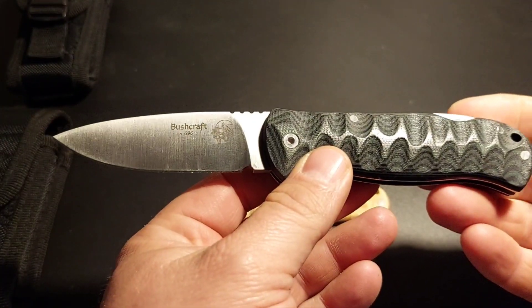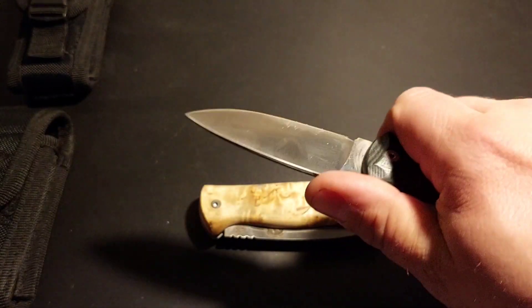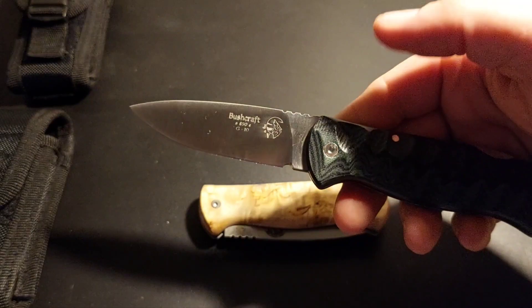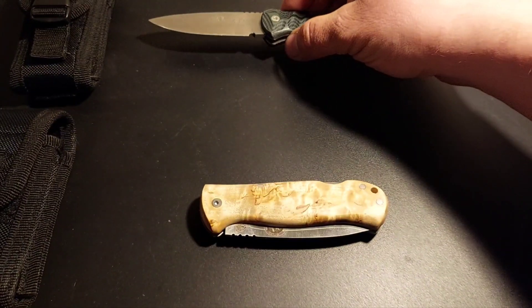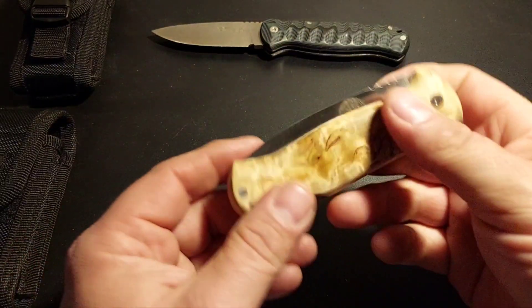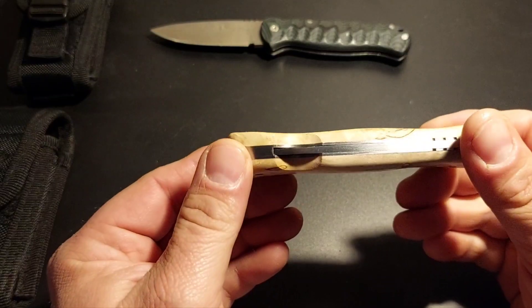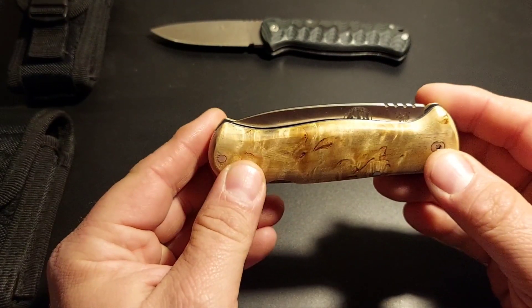Und Böhler N690 Stahl plus Backlog, was ich sehr gut schätzen gelernt habe. Schöne, praktische Größe – nicht zu groß, nicht zu klein. Dann habe ich vor einiger Zeit das Sondermodell Highlander entdeckt von dem Messerchen und war sofort hin und weg.